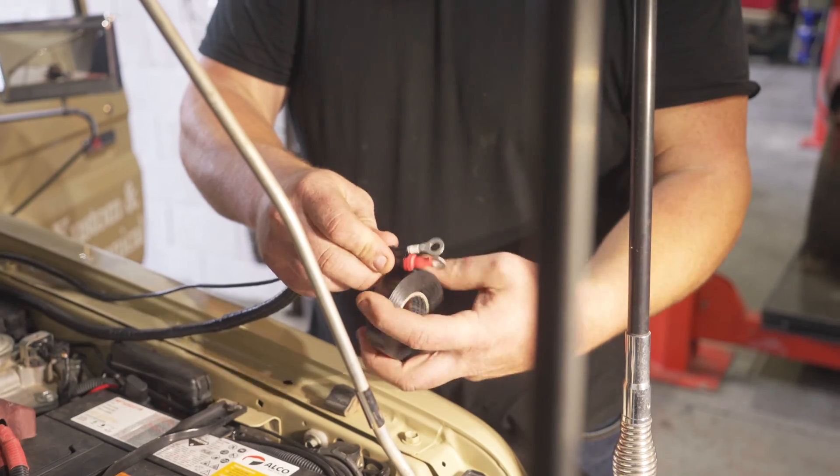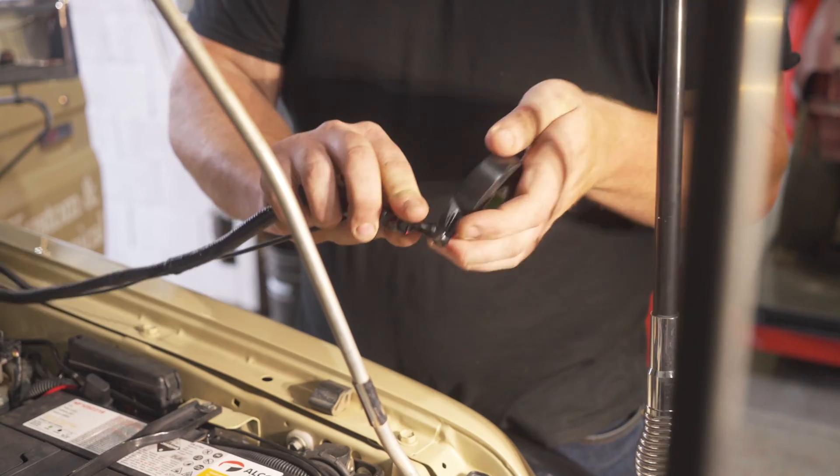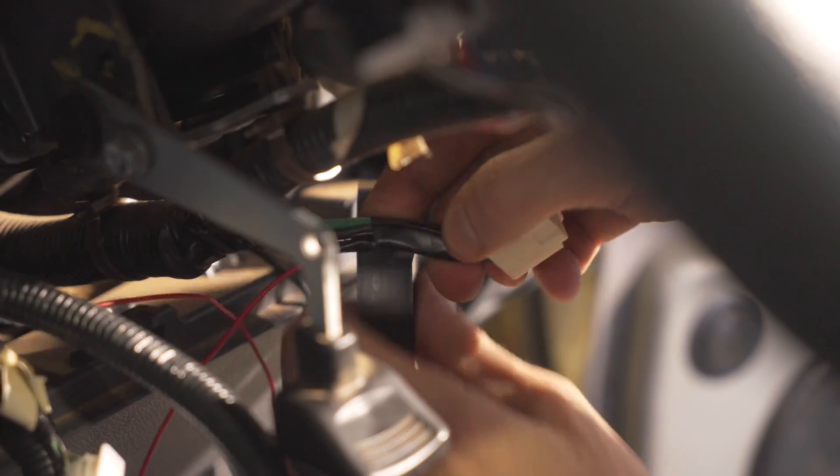Be sure not to connect the wires to the battery until after the new calipers have been fitted and pressure bled. Then connect the red AC wire with green trace on the wiring plug to the ignition switch.